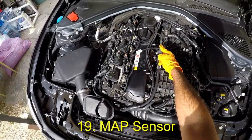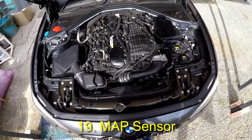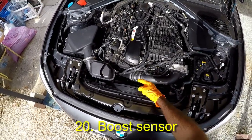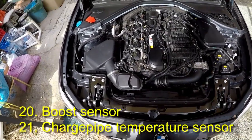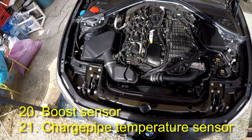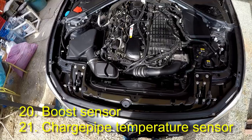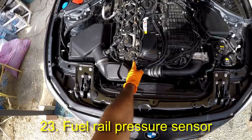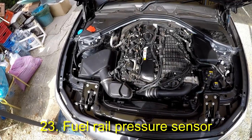This is the TMAP sensor. This sensor provides pressure and temperature data to the ECU at the intercooler, and several tuning boxes connect to this sensor. This is the manifold air pressure sensor, otherwise known as the boost sensor, and next to it is the charge pipe temperature sensor. Several tuning boxes connect to the boost sensor. Tuning boxes intercept the boost sensor signal and downgrade the reading back to the ECU, fooling the ECU into adding more boost to achieve its target. Here we see the camshaft position sensor and the fuel rail pressure sensor. More advanced tuning boxes also monitor and manipulate signals from these sensors as well.